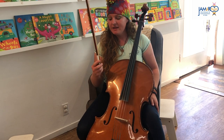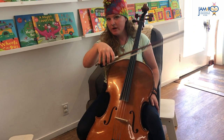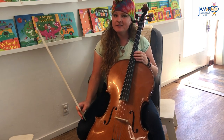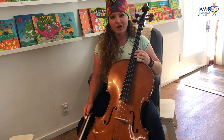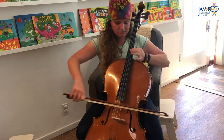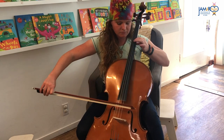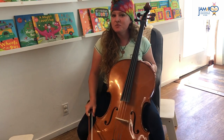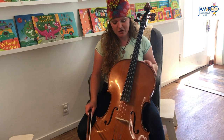To play this instrument, this is called a bow. I hold it in one hand and I move it on the strings. So let's go ahead and see what it sounds like. Here we go. It has a really nice slow low sound — it's very pretty.